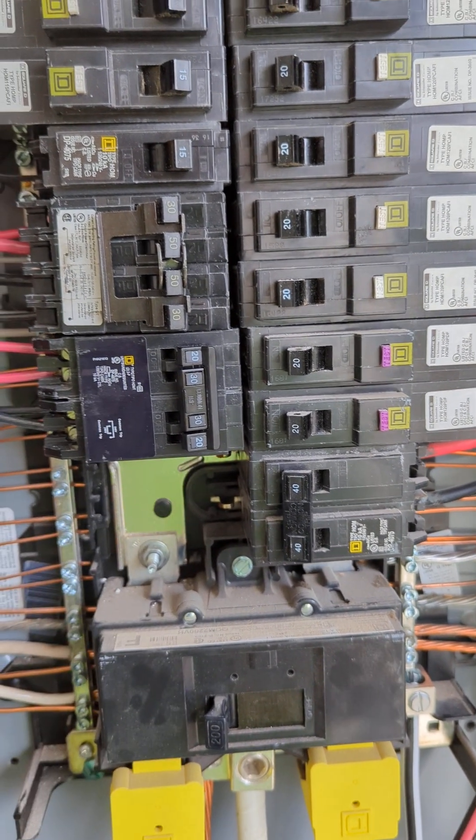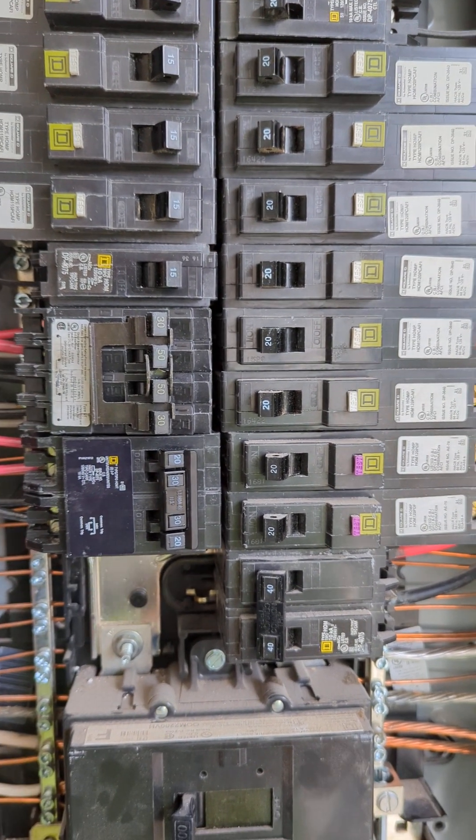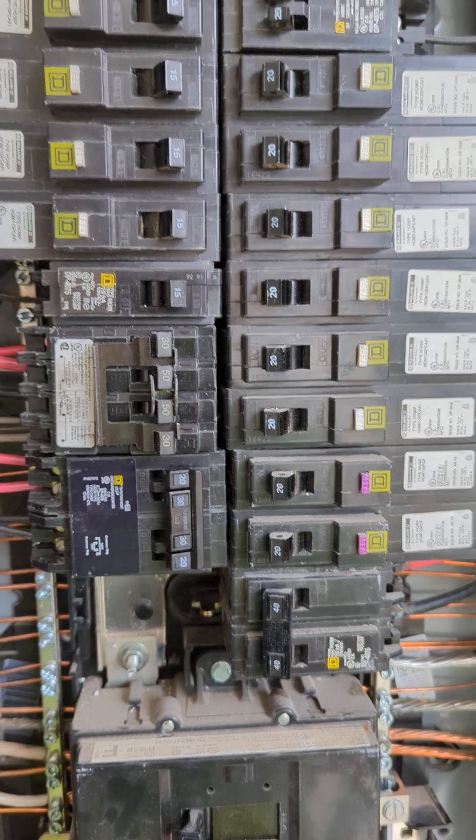I have a home line panel that we're working on today. These existing breakers that somebody else put in here for a car charger — this is a Siemens type QT.